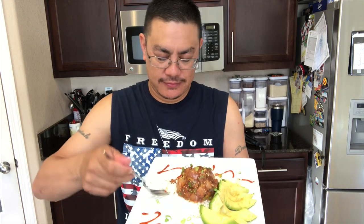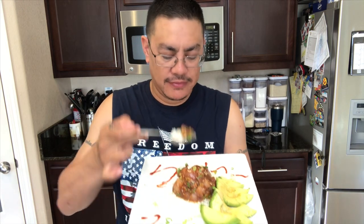Alright folks, that's going to do it for me. Until next time, don't forget to like, share, comment, subscribe, and all that good stuff. From my kitchen to yours — Big Shticks out. Oh, you're still here? Don't forget to check out a few more of my videos.